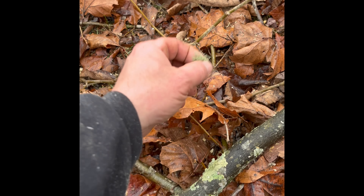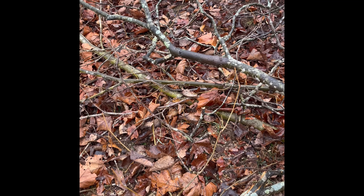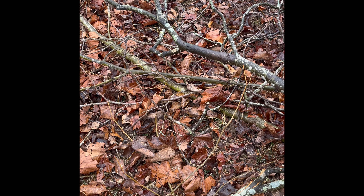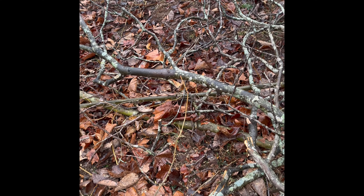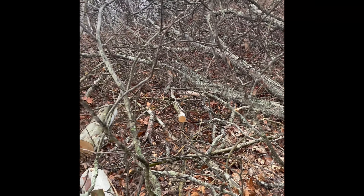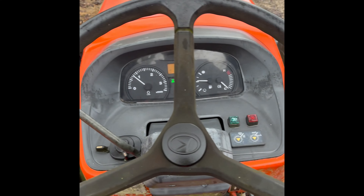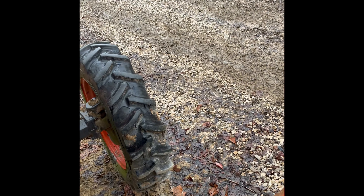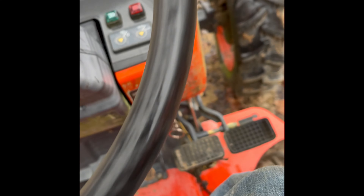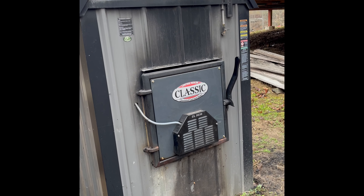I always keep my eyes open for foraging material. And lo and behold, on this hickory — and I'd say there's plenty of it — check this out right here. That's usnea, old man's beard. I save it. I have never tried making a tea out of it yet, but a lot of homesteaders claim medicinal use of this, so I save it.